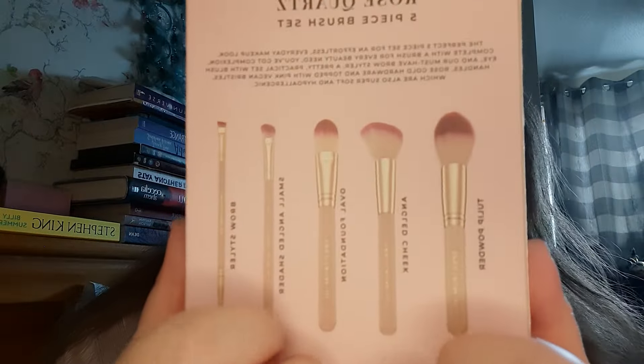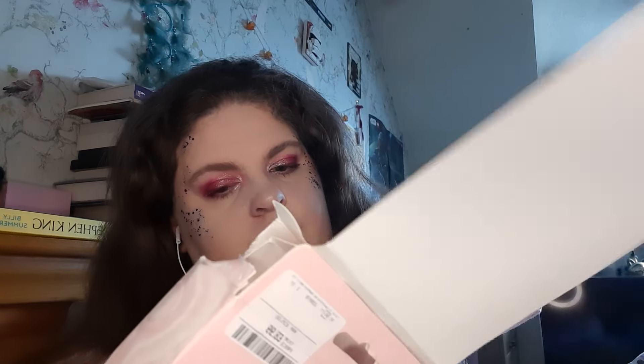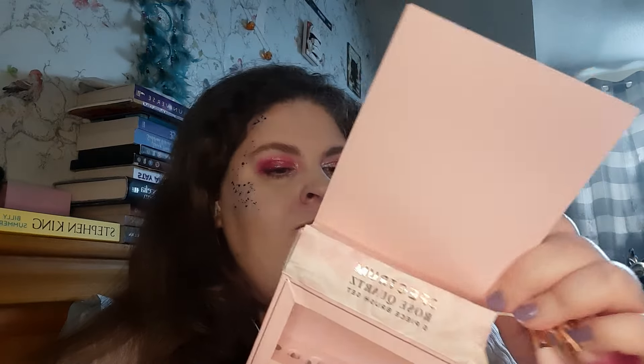I forgot that we had these new brushes and went and grabbed the old ones. But this is the Spectrum Rose Quartz 5-piece brush set — you get one gelip powder, one angled cheek, one overall foundation, one small angle shade, and a brow styler. This was £8.99 and it sells for £25. They're actually really nice because they're easy to grip, so I'm super happy with that.